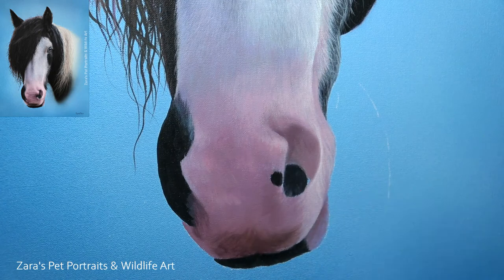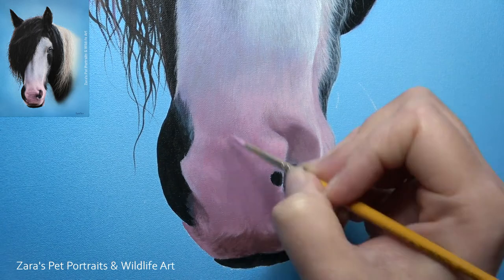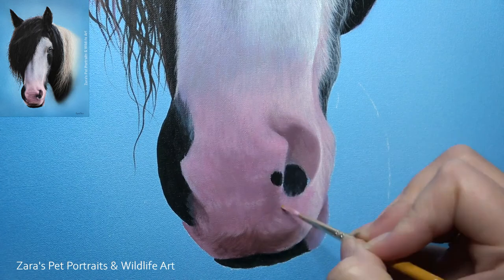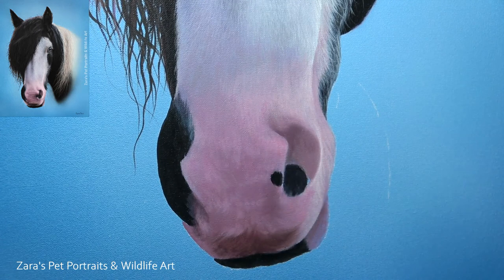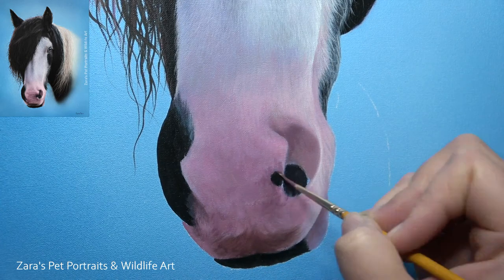You can then blend very similarly to how you can with oils. But once you've got that blended look, you can wait for the water and paint to dry and then start on your next layer. Acrylics really are so versatile — you can create that oil painterly look with the fine mist sprayer bottle, but then use the advantages of the fast drying time to get that painting done more efficiently.